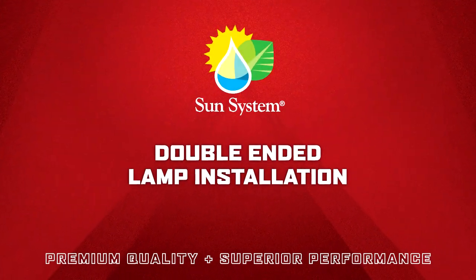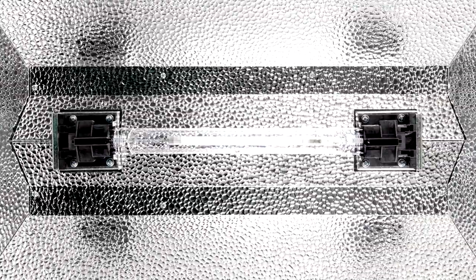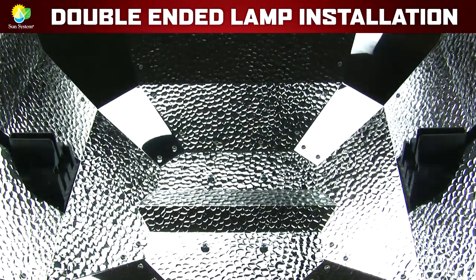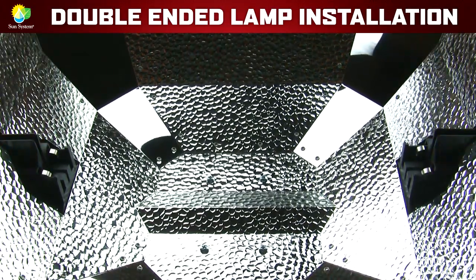Welcome to our step-by-step video on how to properly install a double-ended lamp into two spring-loaded double-ended sockets. First, make sure to slide each lamp holder outward so you can put the double-ended lamp into place.